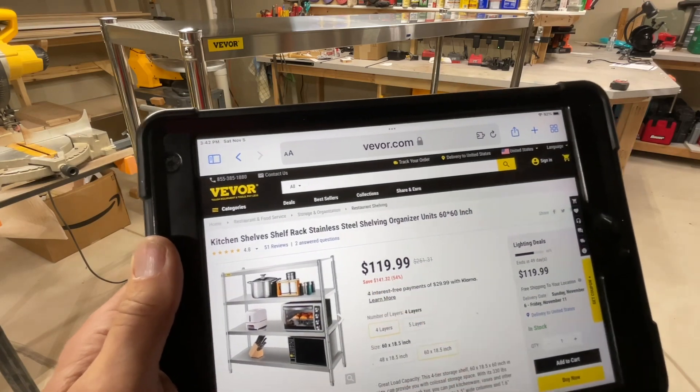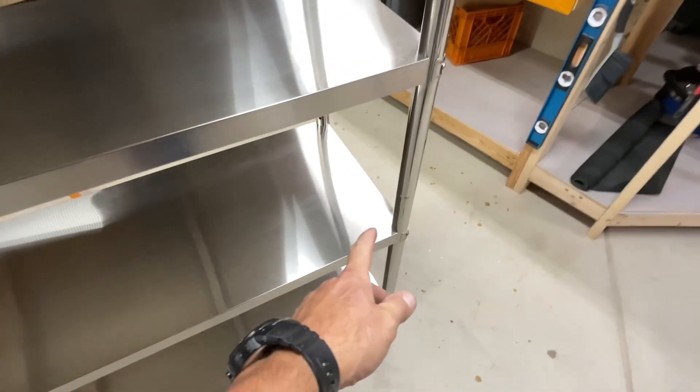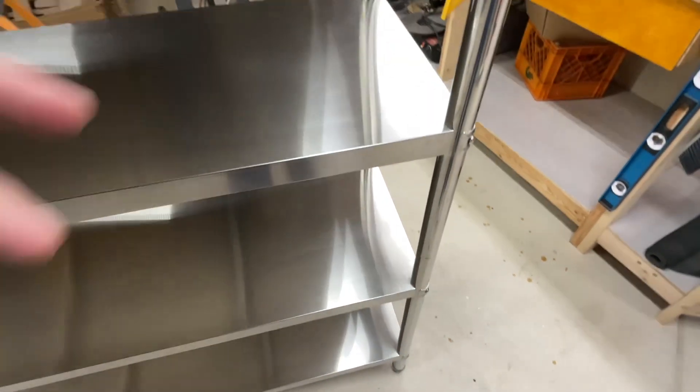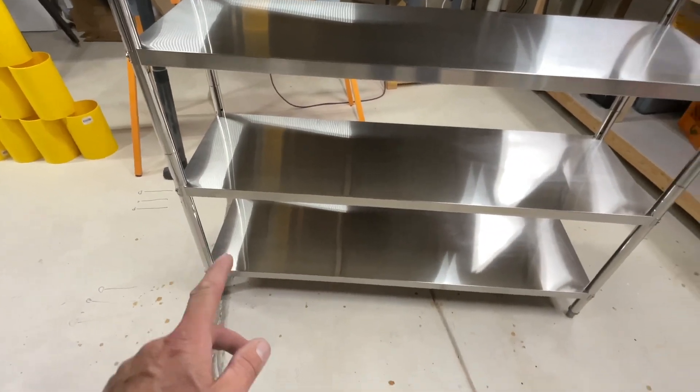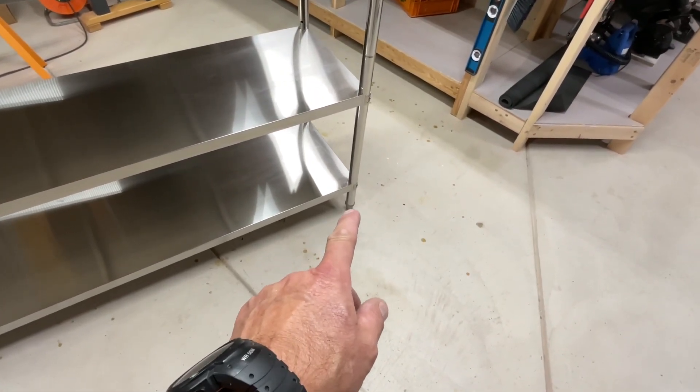Price-wise, folks — 120 bucks. I think that's a phenomenal deal. I mentioned they come apart, and they do — you can pull these two shelves right off and use that section separately, then use the bottom one separately as well.